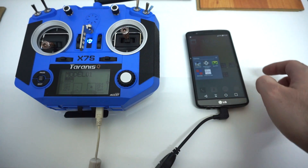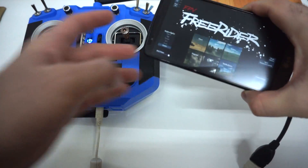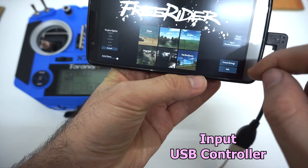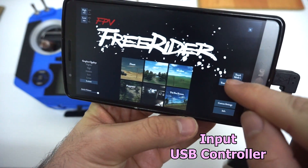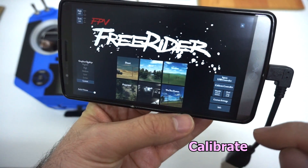Now let's go to games and Freerider. Here, for input, instead of touchscreen, let's use USB controller and go to calibrate controller.